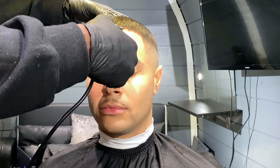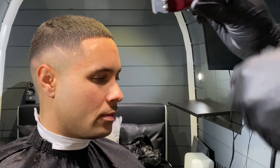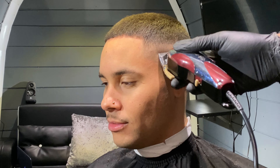Before doing the hairline, comb the hair forward and make sure all the hairs are laying where they should be. Now for the shape up: imagine you're taking the hair back a maximum of one millimeter. Start at the middle of the head — this sets the tone for the rest of the hairline. Draw a straight horizontal line, then work your way to the left, back to the middle, then to the right. Set in your corners with a nice 90-degree angle.